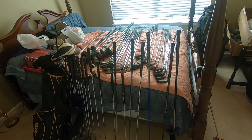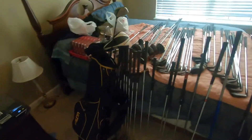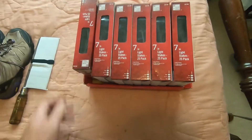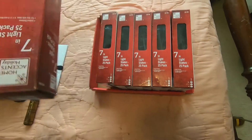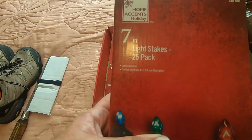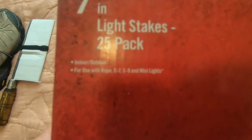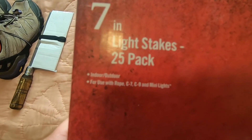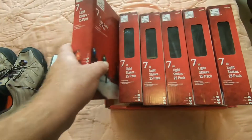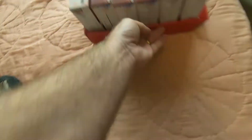I'm going to get this cleaned up a little bit and come back with the rest of what we found yesterday. This was kind of interesting — got these 7-inch light stakes, it's a 25-pack, we got six of those. I wasn't really too excited about them, but then the lady said she'd give me all six for $2. They're selling packs of two for about $25 on eBay, so that'll be some good profit.